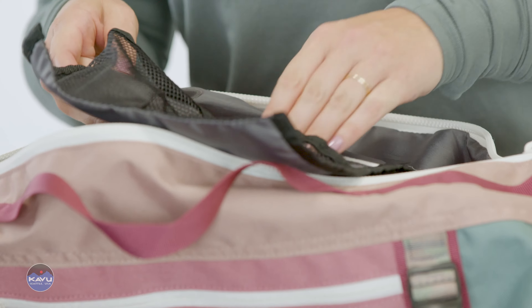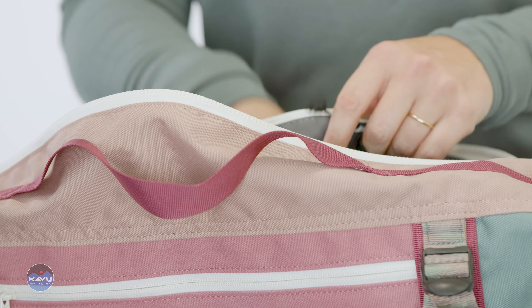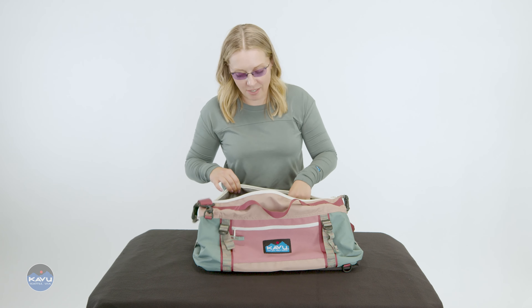When your bag's fully packed, you've got some extra pockets here. You've got to keep your space goodies secure, especially space snacks — some like dehydrated raspberries.